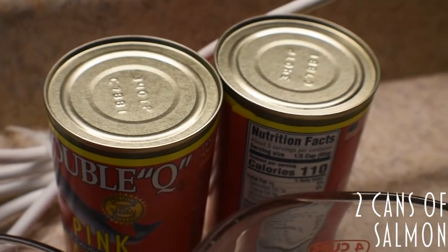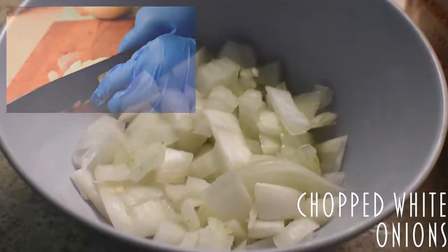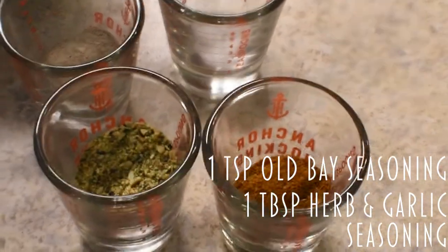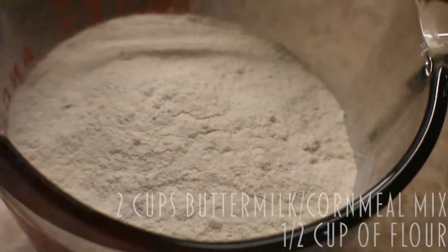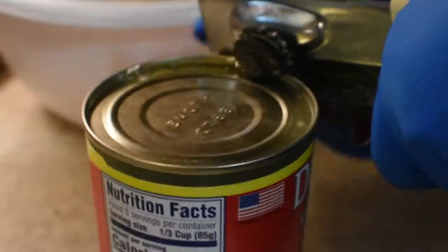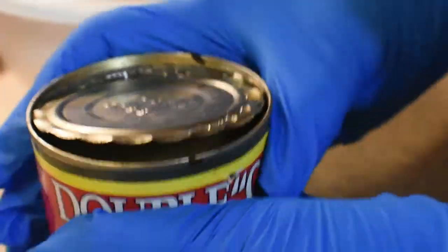Here are your ingredients. First thing you do is open up your can of salmon and you want to drain some of this juice off of it. Pour it in your bowl — not all the juice, just some of it, because some of the juice you want to use.